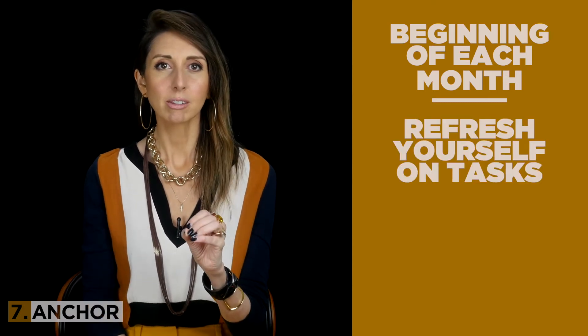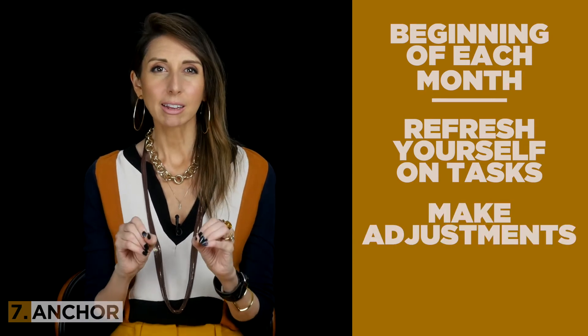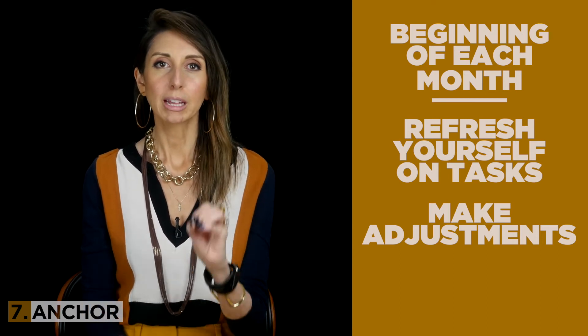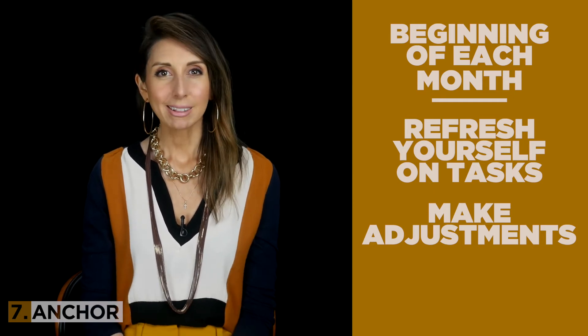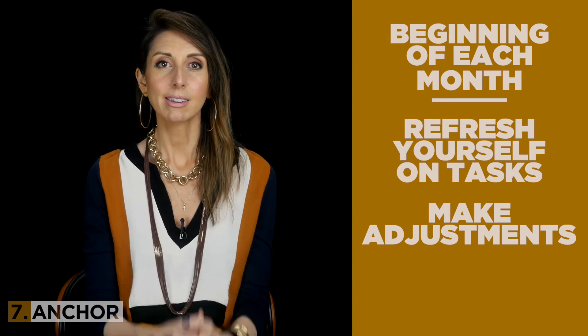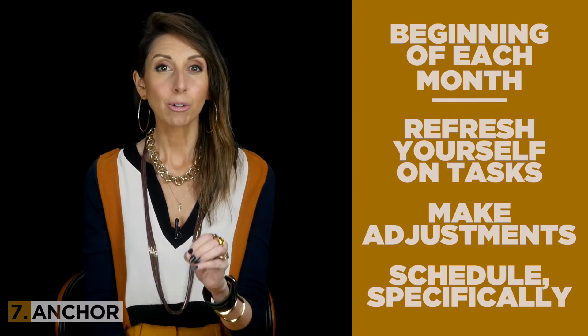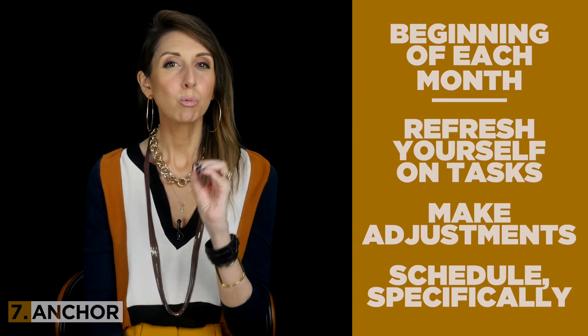What do I mean by that? At the top of every month, set up some time — perhaps an entire creative birth session — devoted entirely to refreshing yourself on the to-do tasks allotted to that month. It may require adjusting things as tasks are added or subtracted based on what was completed during the previous month. Also during this step you are getting a good sense as to what specific tasks can be accomplished during which week and even which day during the month at hand.